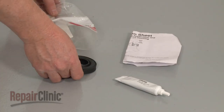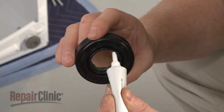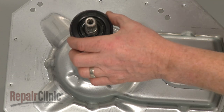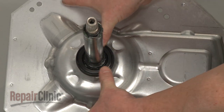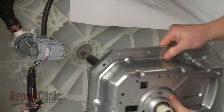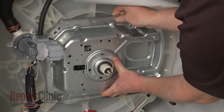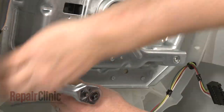You're now ready to install the new tub seal. Apply some grease to the inside of the new tub seal, then slide the seal onto the transmission shaft and press firmly into place. Insert the transmission shaft into the hole in the bottom of the tub, then position and secure the assembly with the mounting bolts.